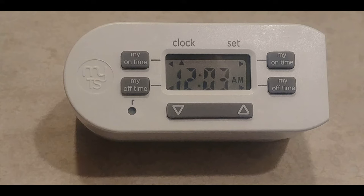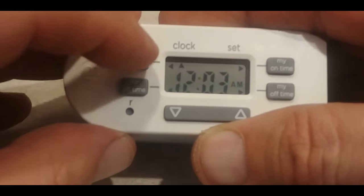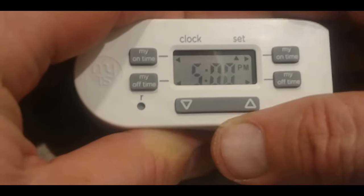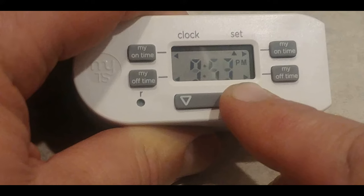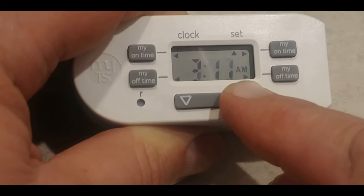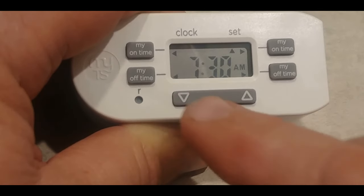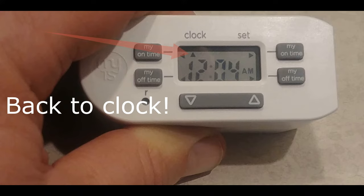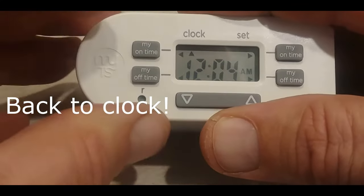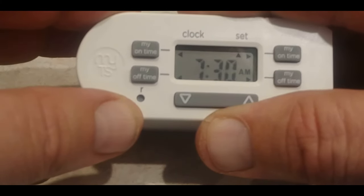Let's say you're just using it for one on and off time. You can use the left side. Go to 'My On Time' and push this button — you'll see it starts flashing. Now scroll down to the time you want it to go on. To the right of the blinking numbers you'll see it says PM — I'm going to take it around to AM. I want to set this timer to go on at 7:30 AM. If you go past it just push backwards. It will blink a few times then stop and go back to the current time. Press the top button again to confirm — it is set to go on at 7:30.